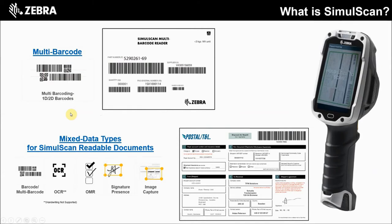SimulScan is one of our Mobility DNA utilities, which allows your customers to capture multiple barcodes and or data points like checkboxes, optical character recognition, even signature capture with a single pull of a trigger. The multiple codes and or data can be scanned and parsed directly into your customer's native application in one single step.